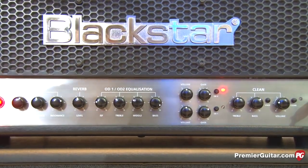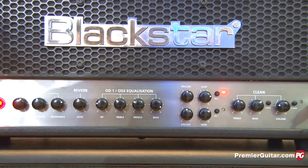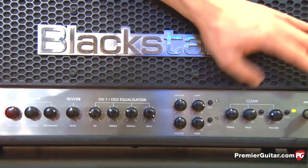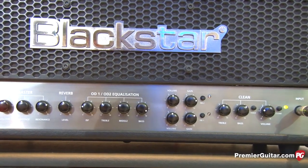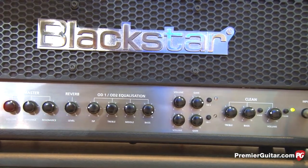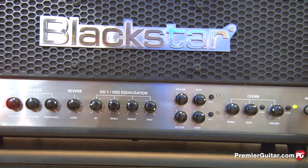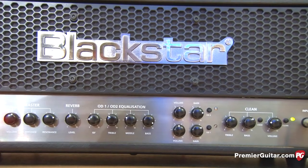So there's three channels — one clean channel and then two overdrives that share an EQ. On the clean channel, we've got a voice switch so you can have a bright clean, and then if you push that in you get more of a warm clean. One switch out is more boutique; when you push it in it's a bit more Fender.